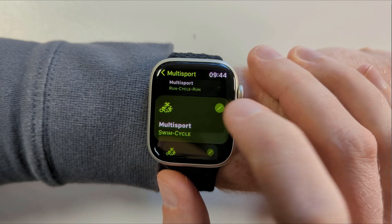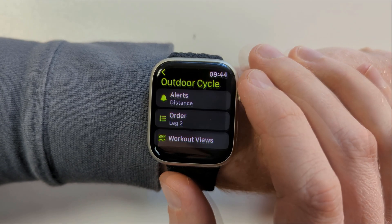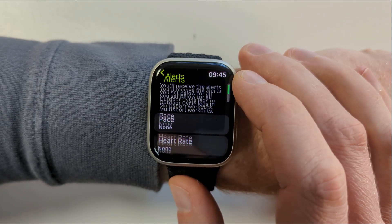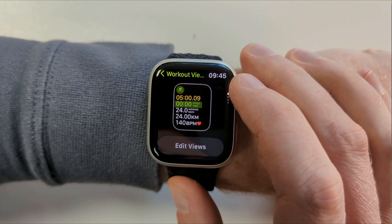Tap on the edit icon to modify any of these. You can do things like change the order of the legs, add alerts which will notify you during an exercise routine, and change what is displayed on screen during your workout. In case you're wondering why you can't set distances and times for the different components, your Apple Watch will automatically detect when you're running, swimming, or cycling, and when you're transitioning between the different legs, which is pretty cool.